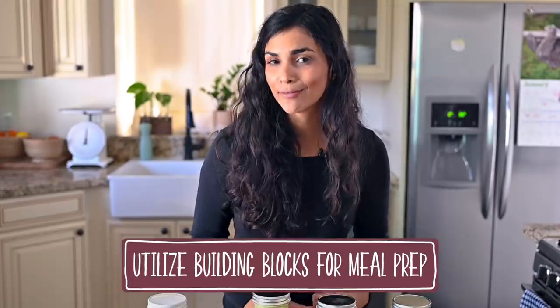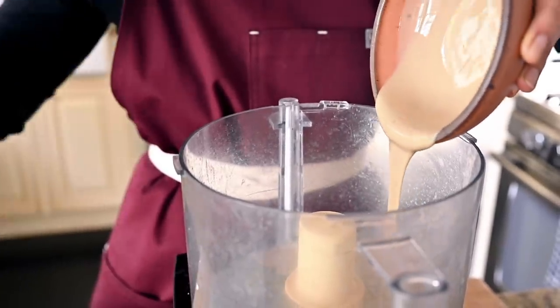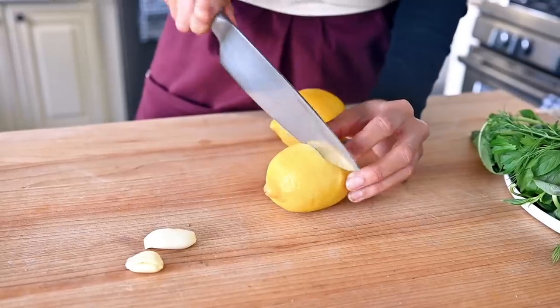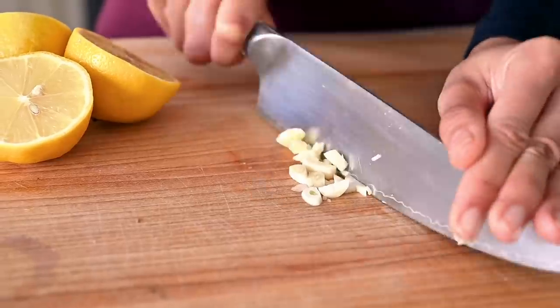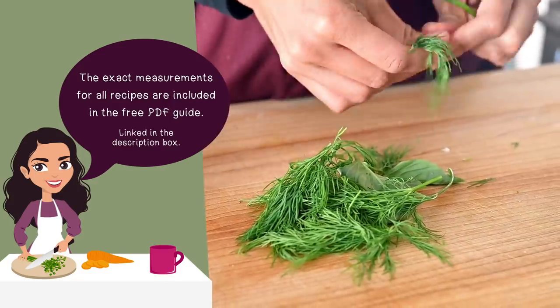One of my favorite everything sauces is a tahini-based sauce, and that is what we're going to make today. We'll start off with a half cup of good quality tahini — add that to a food processor. Then we're going to add in some freshly squeezed lemon juice, a quarter cup, about four tablespoons. We also need some garlic — two cloves, just very roughly chopped up. And now it's time to add in some fresh herbs, which will pack more flavor into this everything sauce.